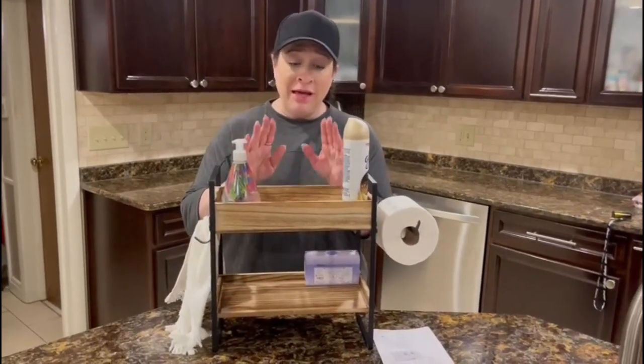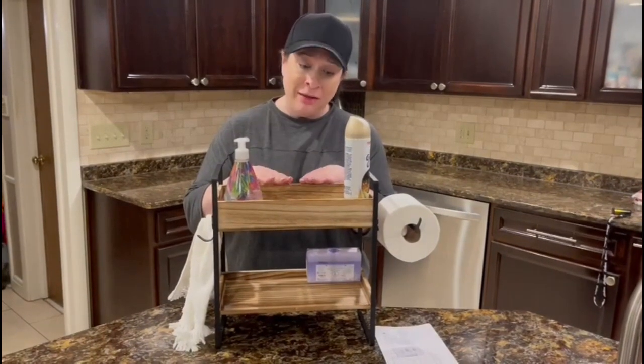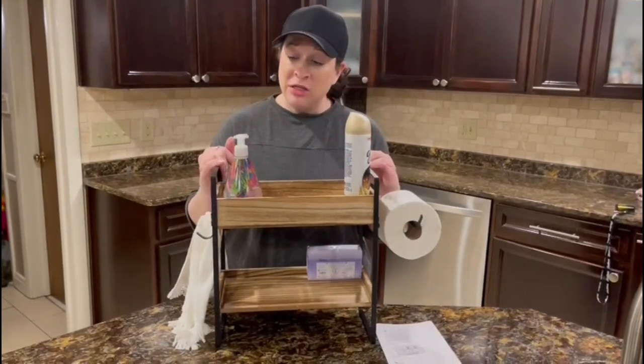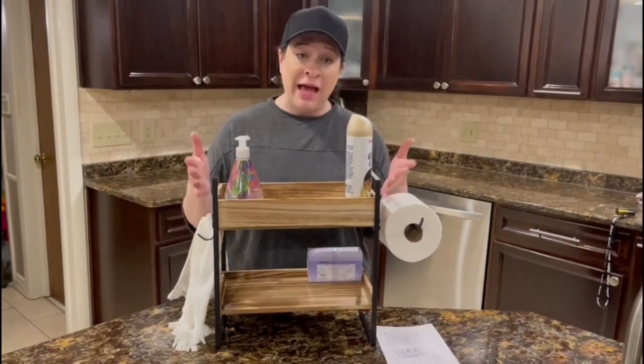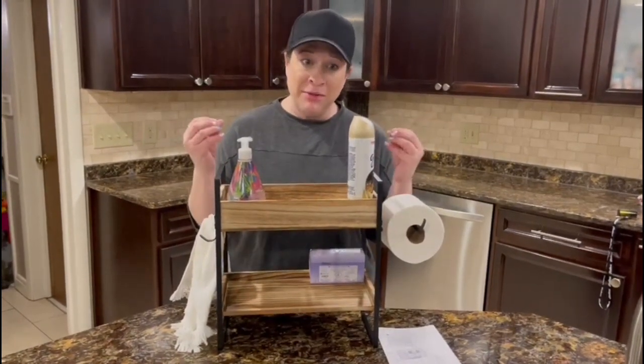I am happy to say that this is real wood and really thick sturdy metal. I love that it's actually made out of real material.